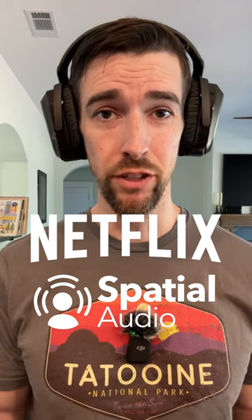Is this going to be the best way to listen to Netflix's new spatial audio? Tune in for the full review coming soon.